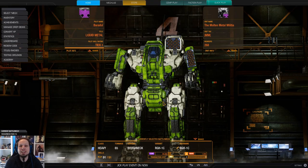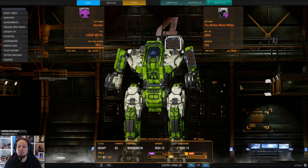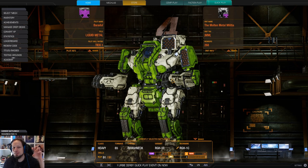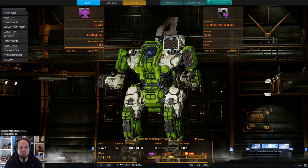Hello, MagWarriors! How is it going? Welcome to your daily dose of MagWarrior Online. Today we are playing the Roughneck in an MRM-80 loadout. We are just spamming missiles at the enemy and it's so much fun to play.